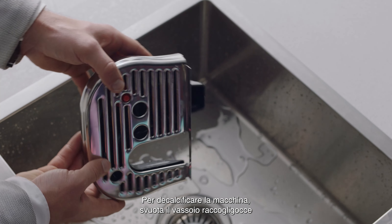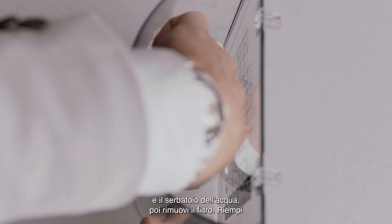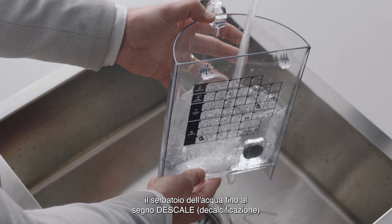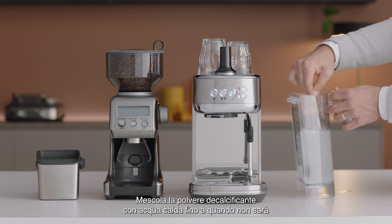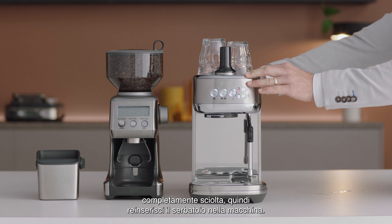To descale the machine, first empty the drip tray and water tank, then remove the water filter. Fill the water tank to the descale line indicated and add the descaling powder to the water. Mix the descaling powder with warm water until it is completely dissolved, then reinsert the water tank back into the machine.